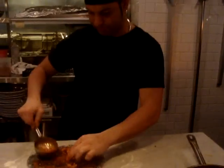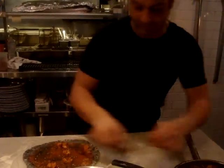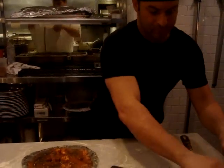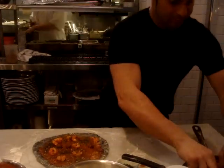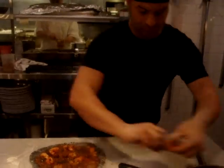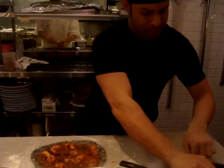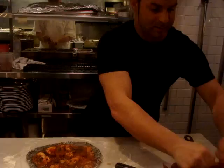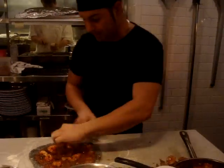We're also going to put just a little bit of mozzarella, and it will have parsley.